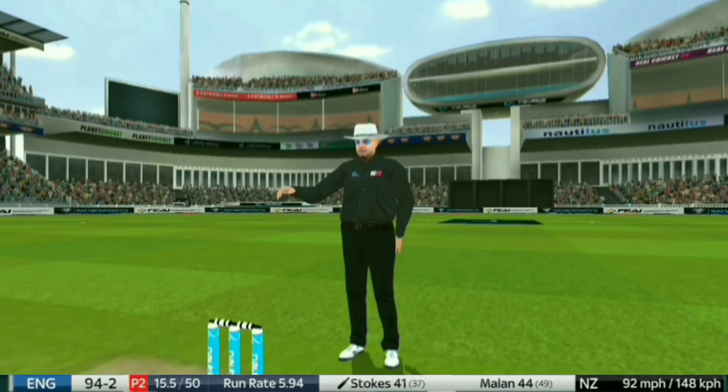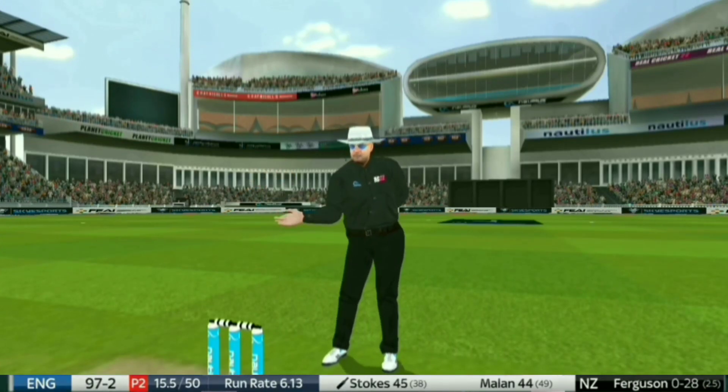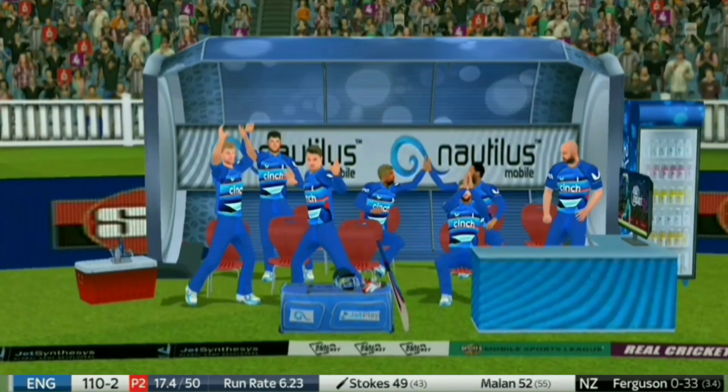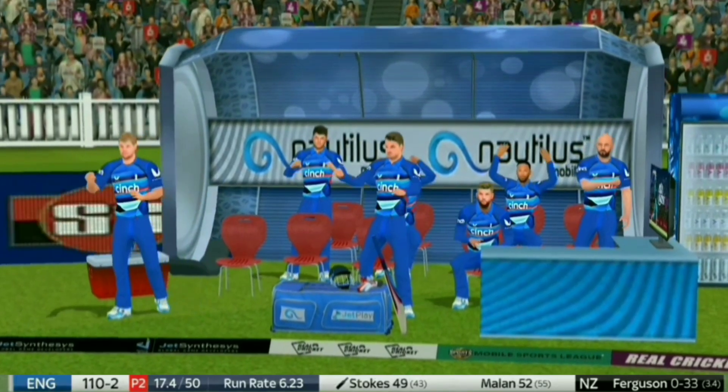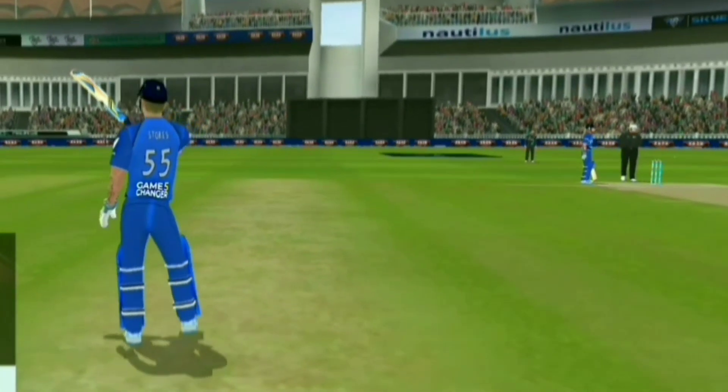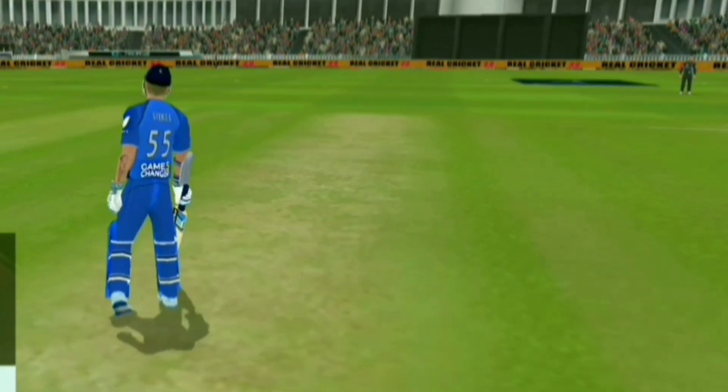That was so nonchalant in the way he played that. Ben Stokes again just moves into position. What a shot — and what a way to get to another one-day fifty! He reversed his retirement and has now picked up two fifties in three innings.